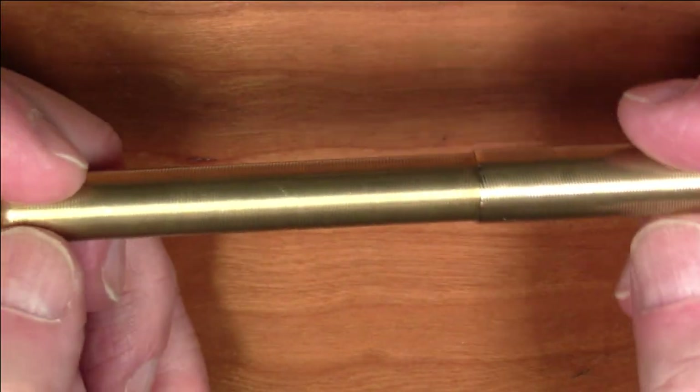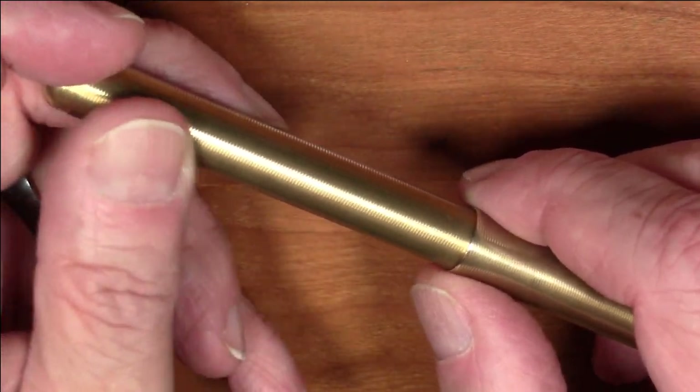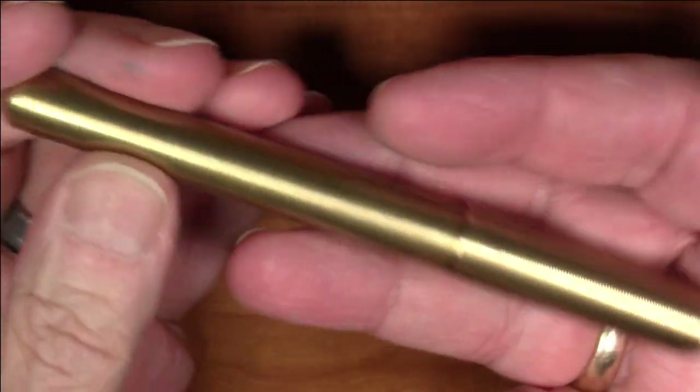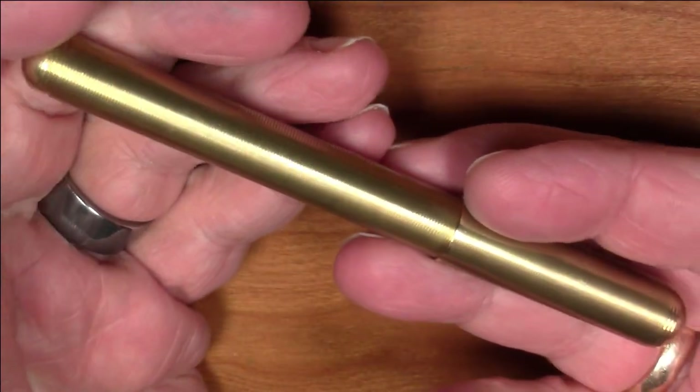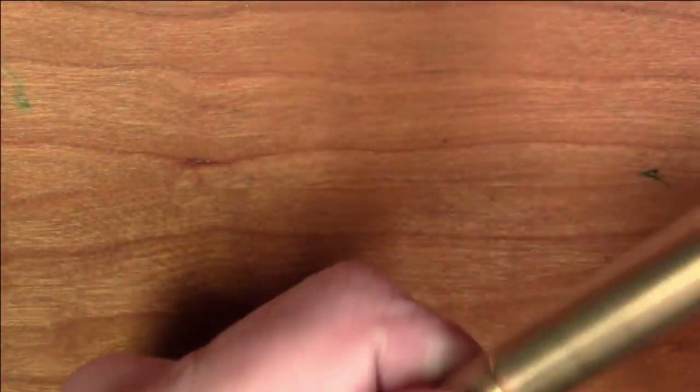This pen is also just as reliable, but it adds a couple of other features that I think are important. It is not a light pen, as you can probably guess. It's all metal — it's brass — it weighs 42 grams. So it's got some heft to it, which I think is kind of nice.